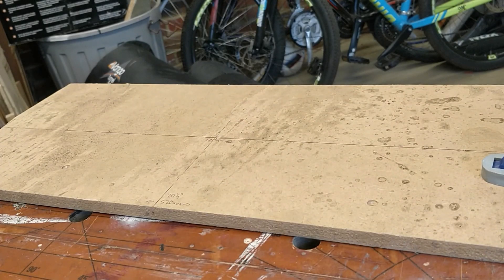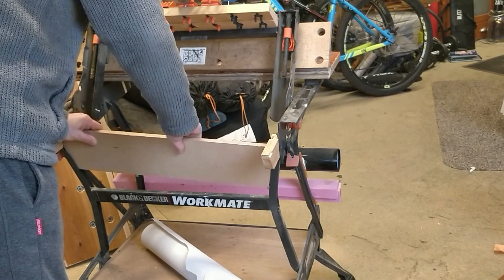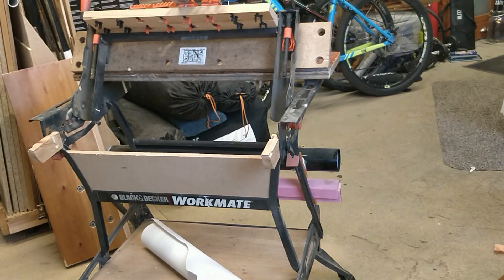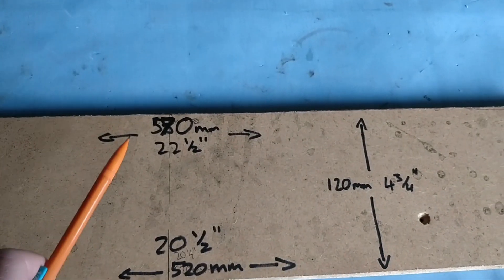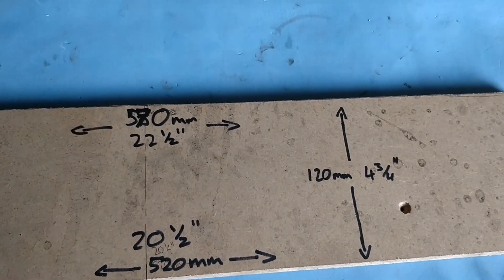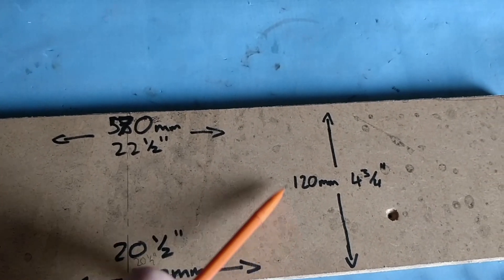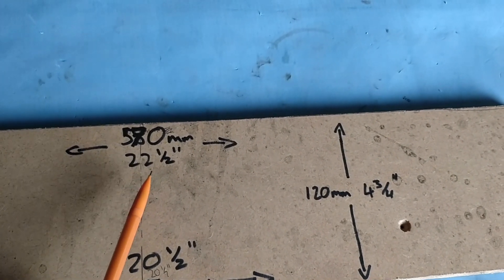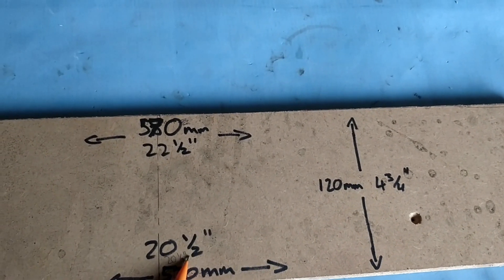I'm going to cut this by hand — it doesn't seem worth getting the power tools out for a tiny bit of MDF. Quick summary of the dimensions: 570mm at the top, 520mm at the bottom, and 120mm high — or in old money, 22 inches, 22.5 inches, 4 and three-quarter inches, and 20 and a half inches. Obviously you should check those measurements with your own workmate.